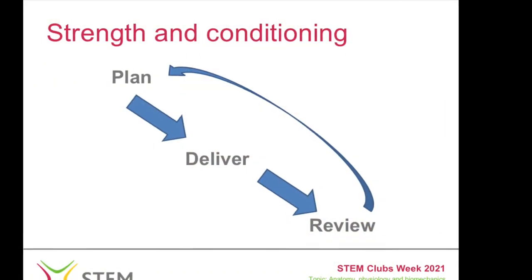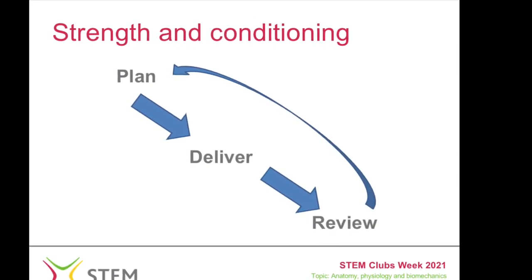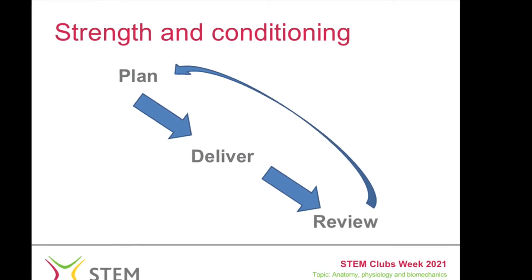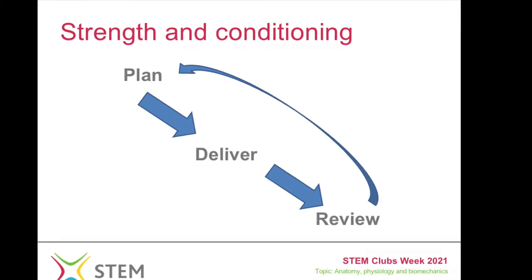So we end up having this cycle where we put a plan in place, we deliver it, we review it, and then ultimately we come right back to the start, create a new plan and go through the process all over again.